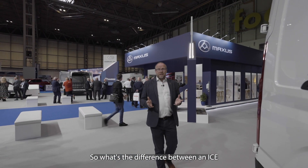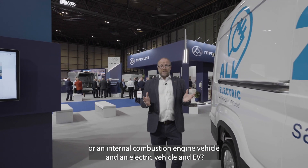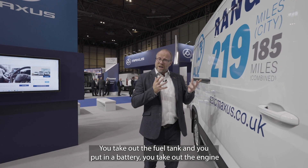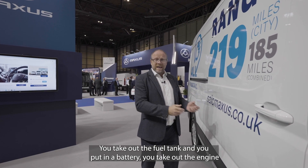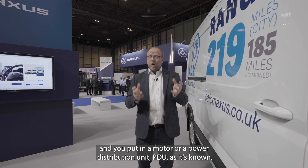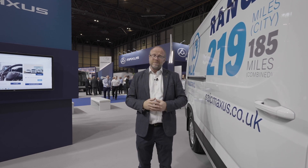So what's the difference between an ICE, or internal combustion engine vehicle, and an electric vehicle — an EV? Well, let's oversimplify it for a second: you take out the fuel tank and you put in a battery, you take out an engine and you put in a motor, or a power distribution unit — PDU — as it's known.